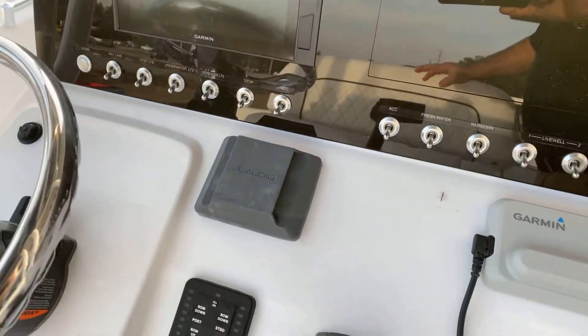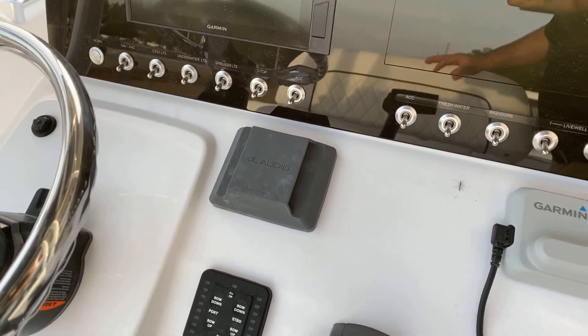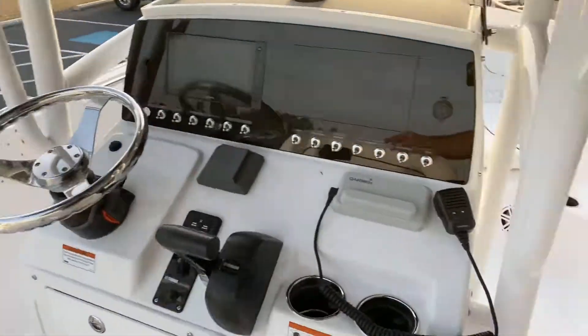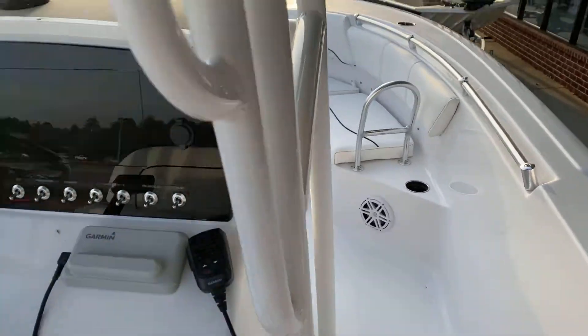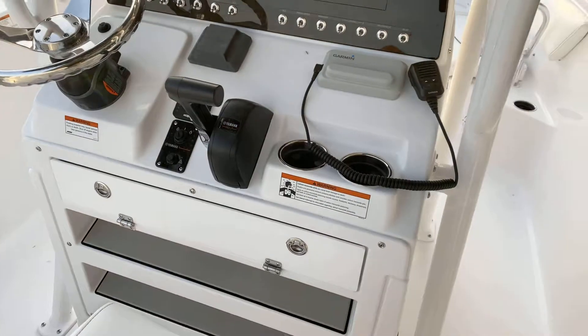Nine-inch Garmin standard. The platinum package brings us the JL Audio stereo system — six speakers in this boat. Sounds great. Garmin VHF is another standard of the platinum package.